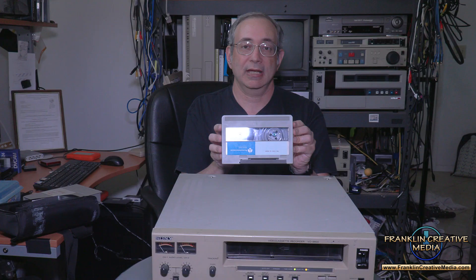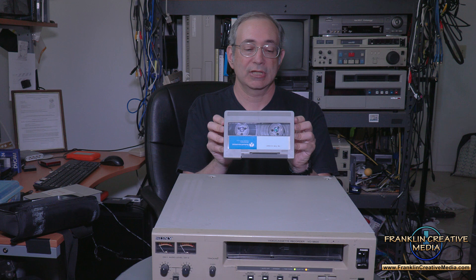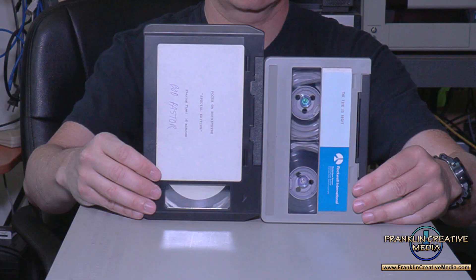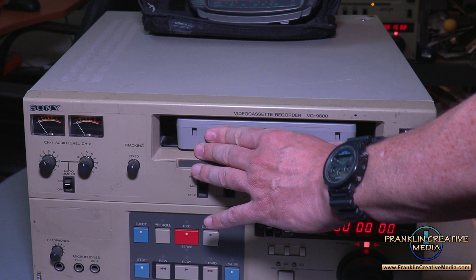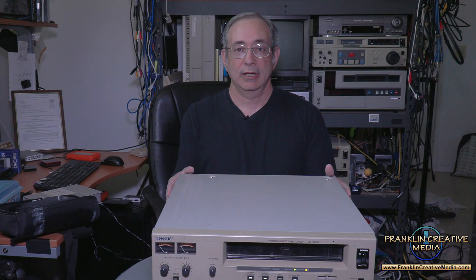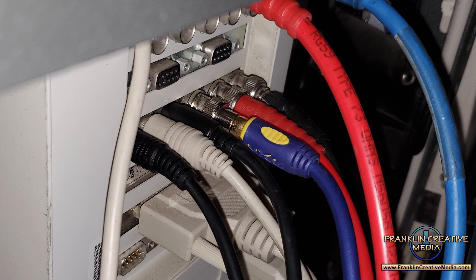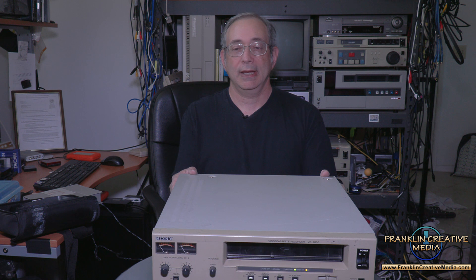Until Betacam came out in the mid-80s, these were the news-gathering media that most stations used. You can see here's the 20-minute and here's the full size. When we do tape transfers from the U-Matic format — whether U-Matic SP or regular U-Matic — we still run them in these U-Matic SP machines. Even though there's no time-based corrector built into the machine itself, we have an external TBC that we run the composite signal through, which converts it to a YC or S-Video signal. This improves the quality of the video signal and we get a very nice result.